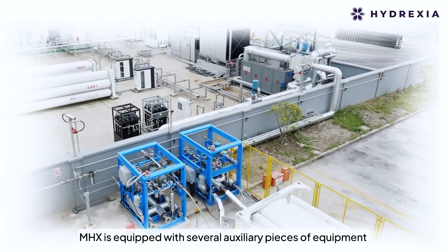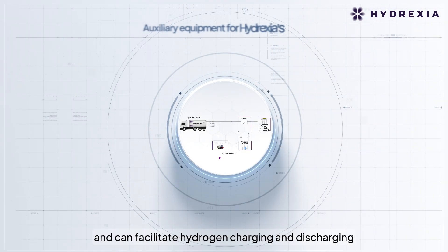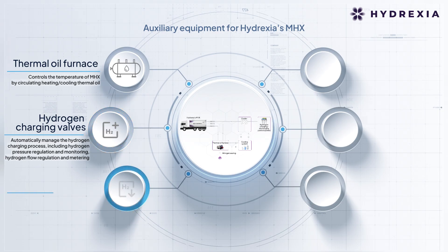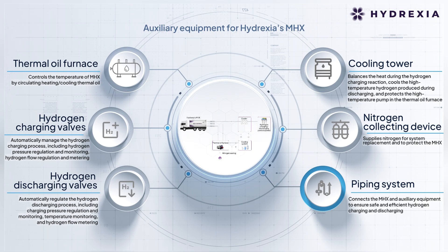The MHX is equipped with several auxiliary pieces of equipment and can facilitate hydrogen charging and discharging. The equipment includes a thermal oil furnace, hydrogen charging valves, hydrogen discharging valves, cooling tower, nitrogen collecting device, and piping system.